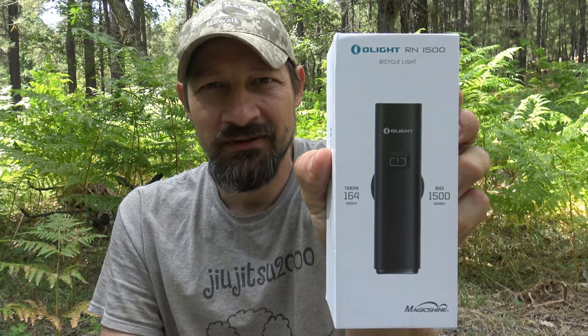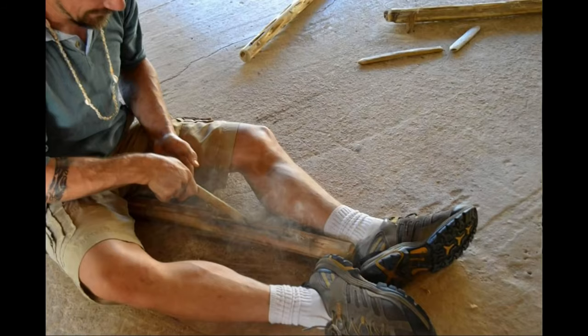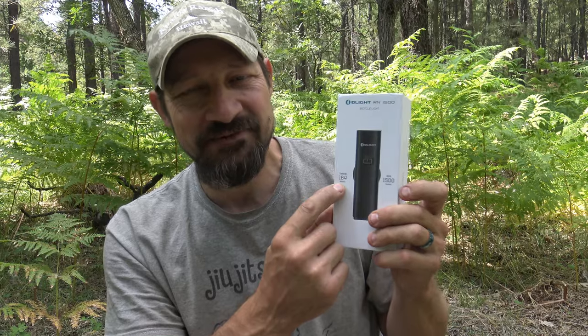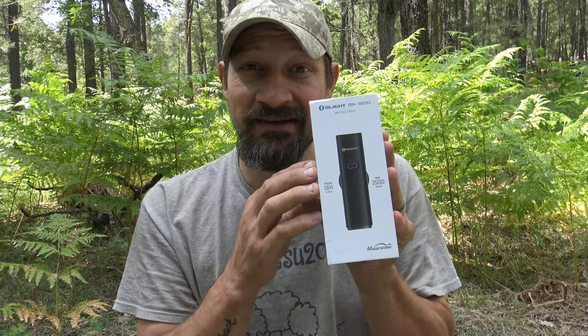Well hello, good afternoon everybody. Welcome back. Jiu Jitsu 2000 here today. I hope you guys are doing wonderful. I'm back, I've got an interesting video for you. Today I want to talk about a new offering from Olight. This is a bicycle light, this is model RN 1500. And you heard that right — 1500 lumens out of this light and a maximum throw of 164 meters. I'm very, very happy about this light. I played with it a lot yesterday and this thing is absolutely fabulous.